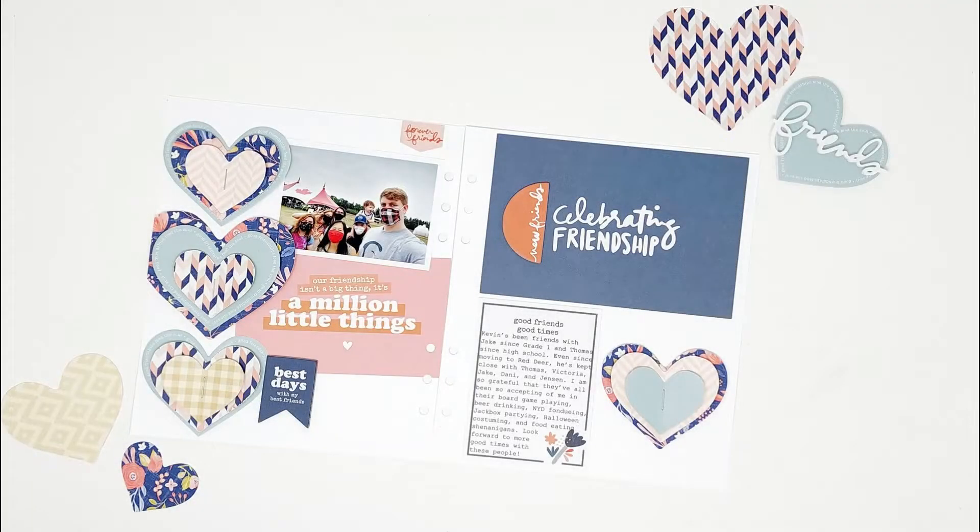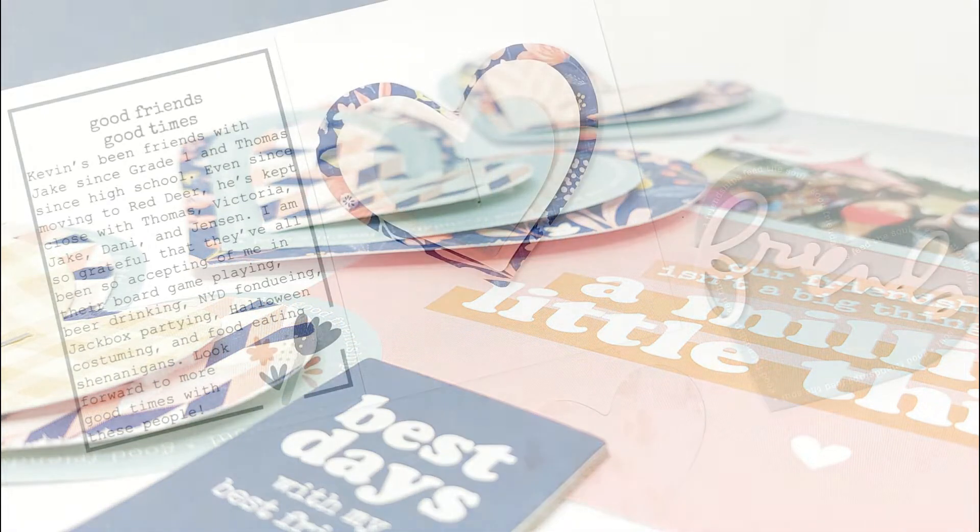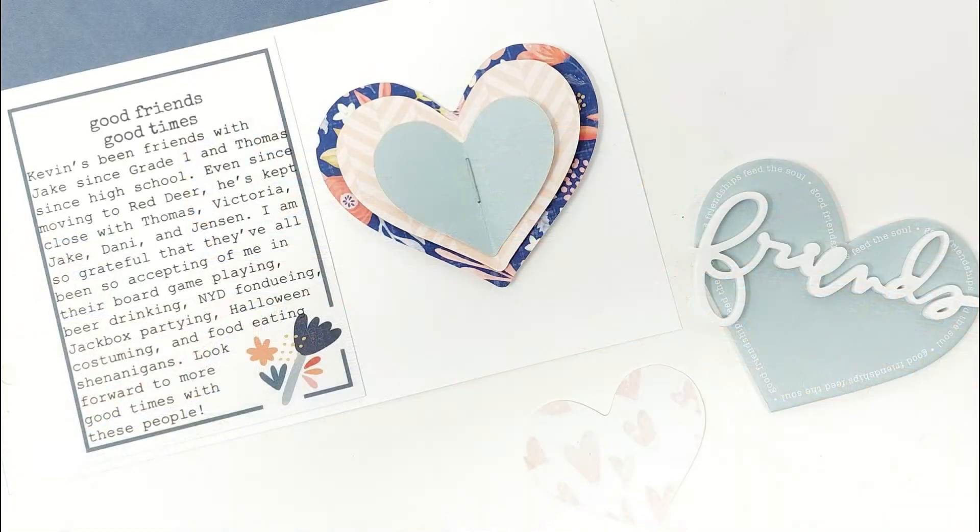Hi everyone! For this week's Story Kit Crush Friday, I'm sharing another process video featuring Allie Edwards' Friends Story Kit, and this spread is documenting my new friendship with my boyfriend's group of friends.